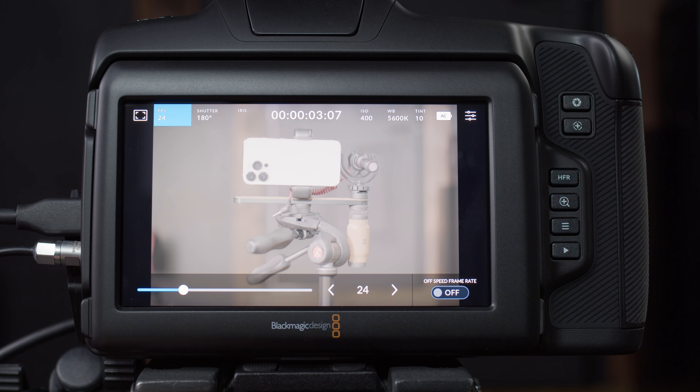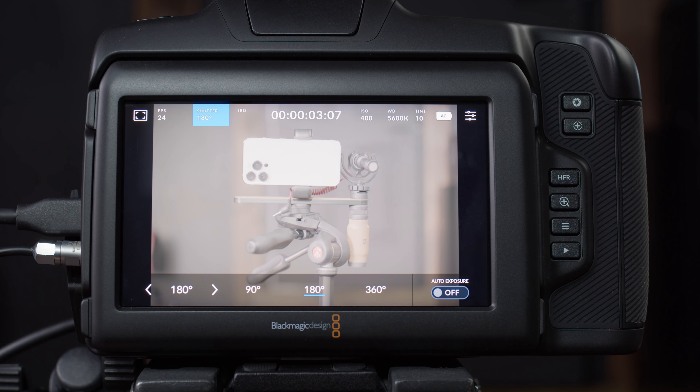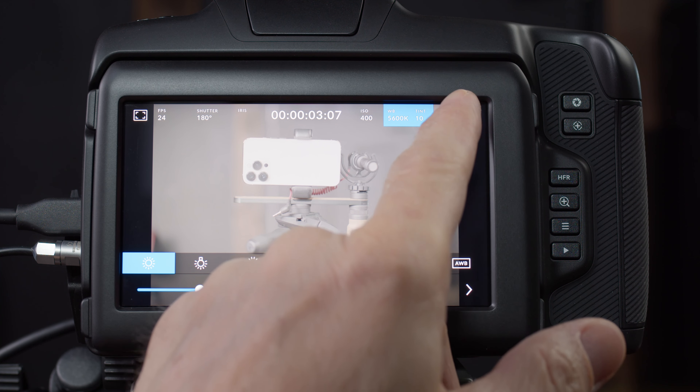Jumping up to the top left of the display, to the right of the tool button, we have frames per second — you can touch these and change the settings. Next is shutter; right now I'm at a 180-degree angle, which gives proper cinematic motion blur for 24 frames. In settings you can change from angle to a speed designation — that doesn't change the internal workings of the camera, it's just another way to set the exact shutter speed you want. Iris deals with f-stop and aperture. If you have a lens that talks to the camera, you can set that here. Next is timecode, then ISO, then white balance, and then the power designation showing if you're plugged in or on battery.